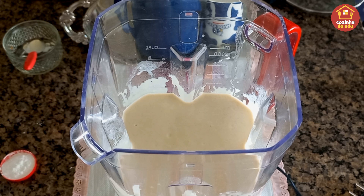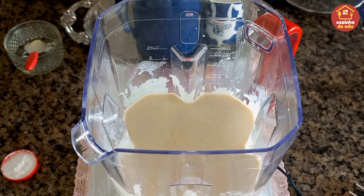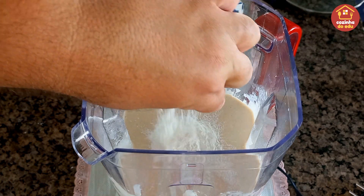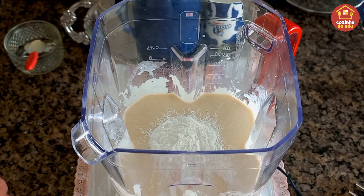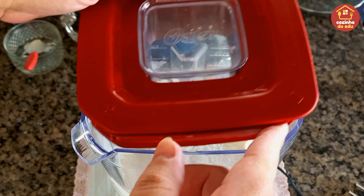Aqui eu liquidifiquei tudo muito bem. Então a gente agora vai finalizar entrando com uma colher e meia de sopa rasa de fermento em pó. E a gente vai liquidificar aqui por trinta segundos, até misturar esse fermento.